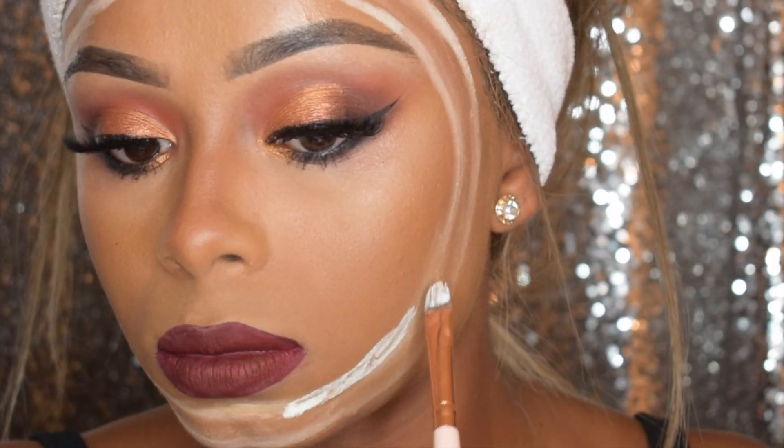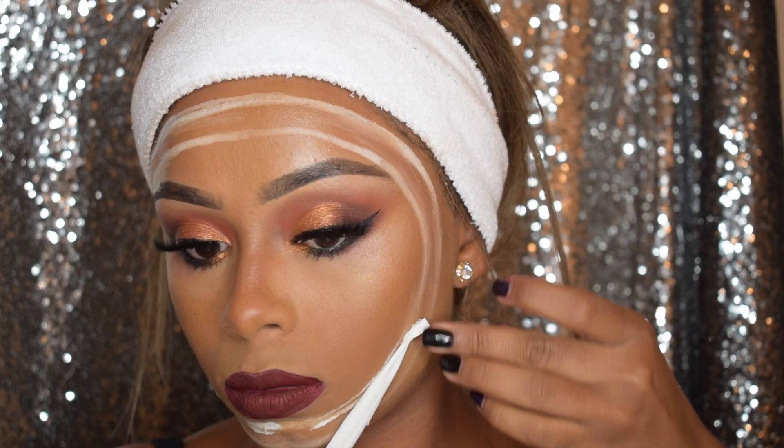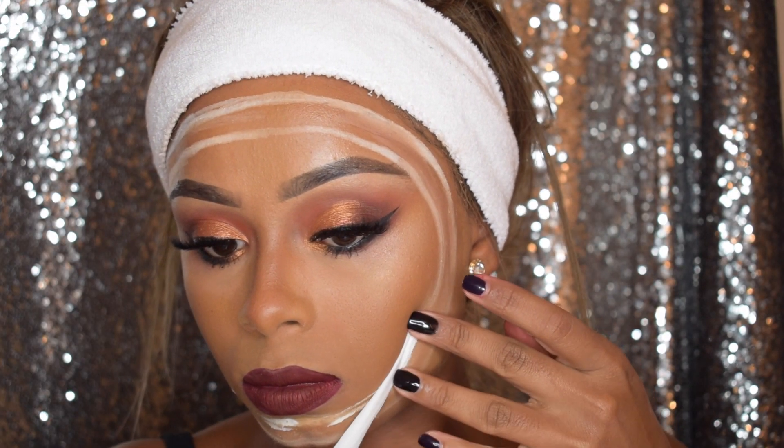Then I'm going to go in with the Krylon liquid latex and I'm just going to do this in small segments because I don't want it to dry out, and then I'm just going to apply some tissue all around both circles.